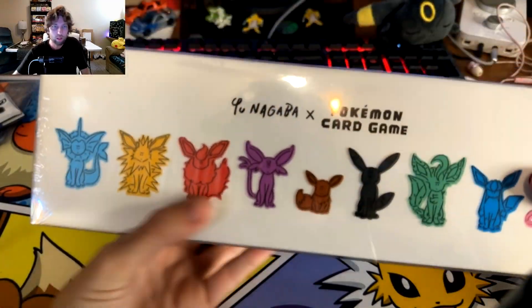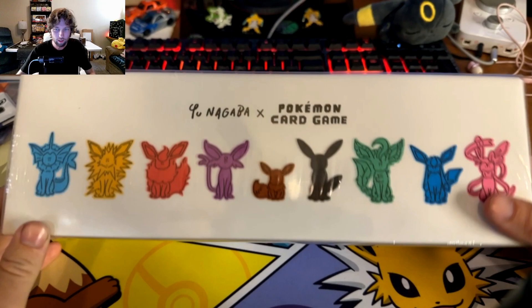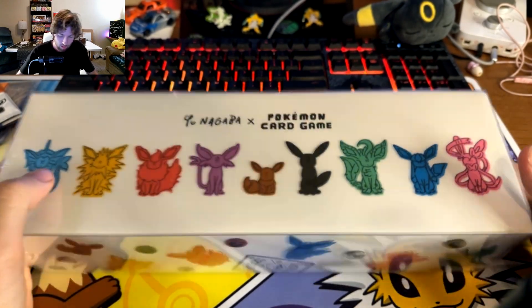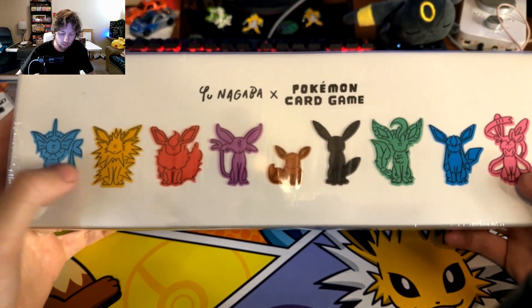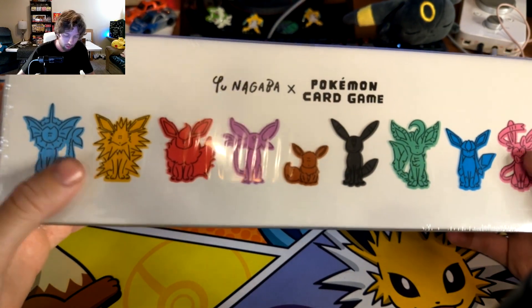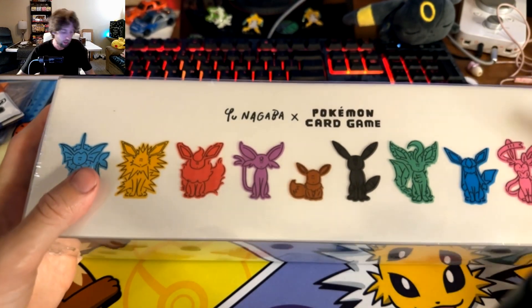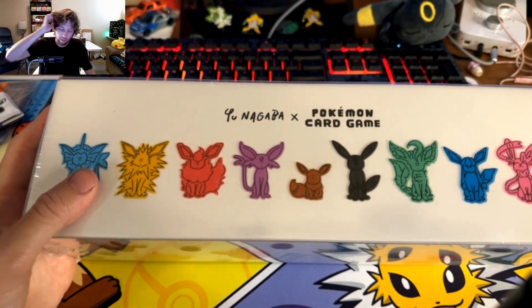Hey guys, welcome back to another video. Check it out - look what came in the mail! The Yunagaba Eeveelution collab finally came in. I ordered this a little bit ago and I'm super excited.